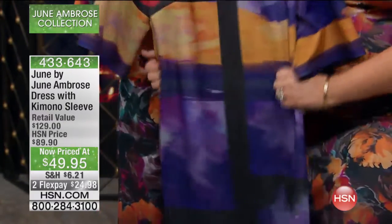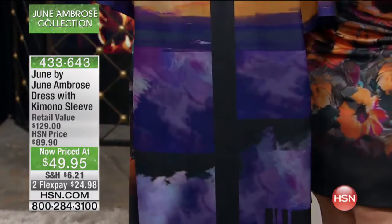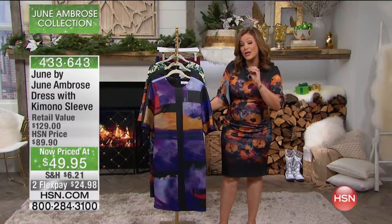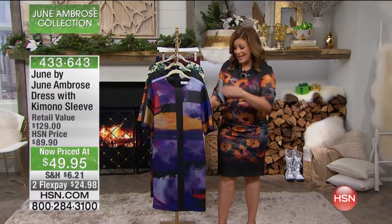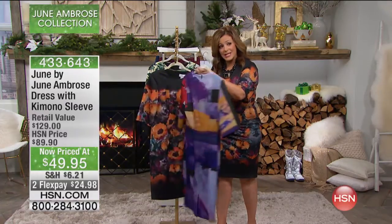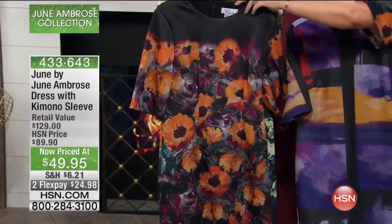And remember, this is all digital printing, so that color stays bright and vivid and true. Doesn't matter how much you wash it. It's an incredibly expensive process to make this dress because it's not just printed on one panel and then sewn together. This dress is actually five different panels, and because it's digitally printed, everything lines up beautifully. That's just perfection and why so many designers are loving digital printing.